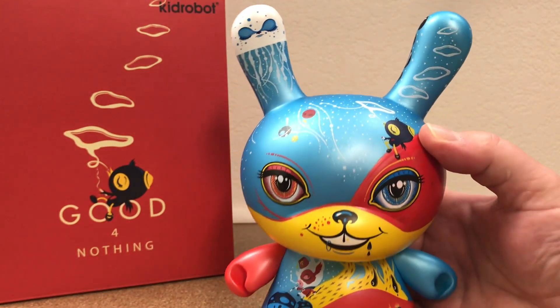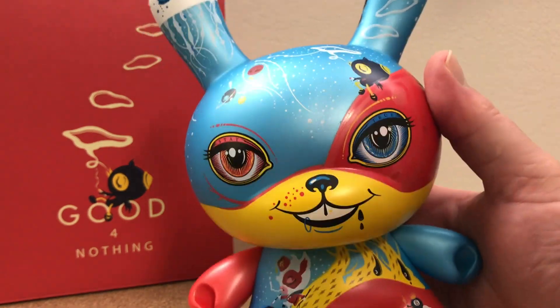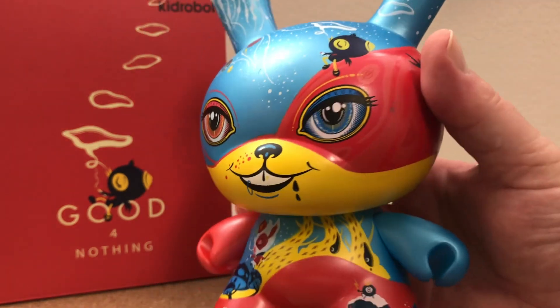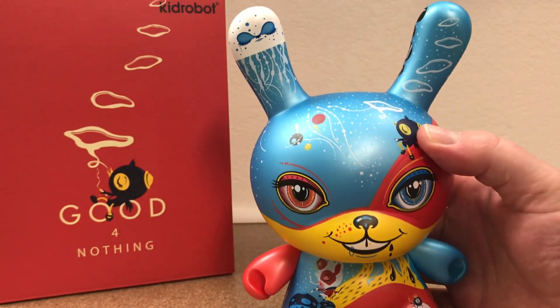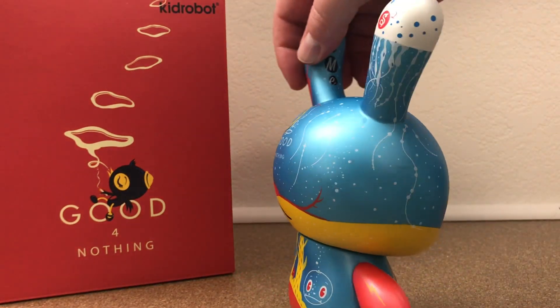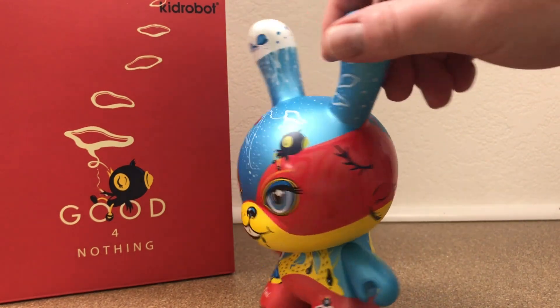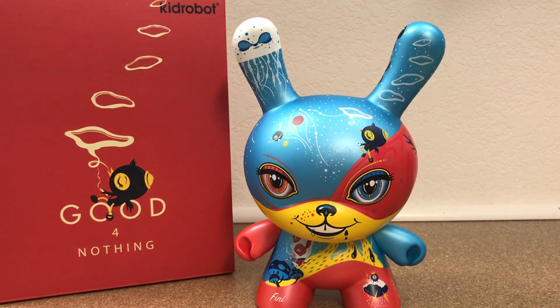This thing is just — I am floored by how cool this is. It has a really cool metallic sheen to it. The paint is really, really cool work. One of the cooler 8 inch Dunnies that I have seen in a long time. That thing is wonderful.